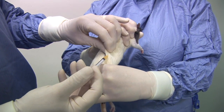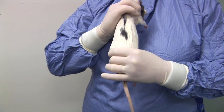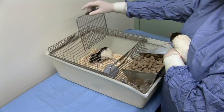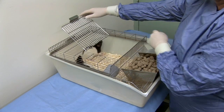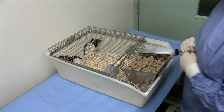The needle is then withdrawn and the rat placed back into its cage and released. Prior to release it may be identified, for example with a tail mark, to confirm that the injection has been administered. When releasing the rat, maintain a secure grip until its feet have made contact with the cage floor, then gently release it.